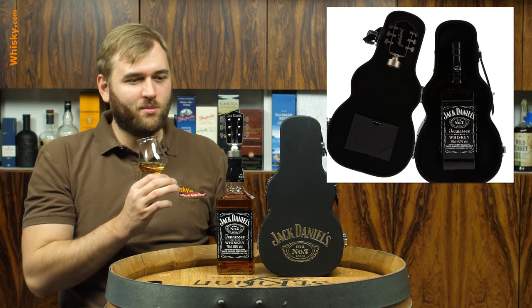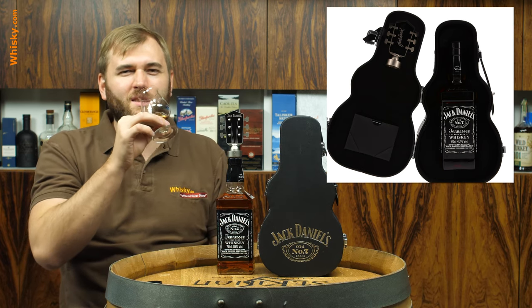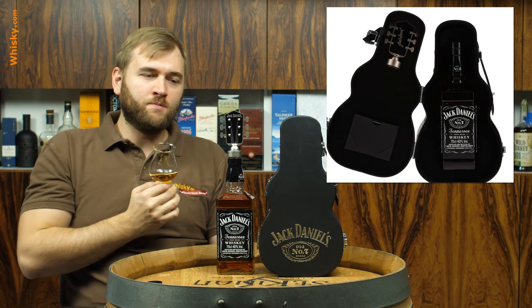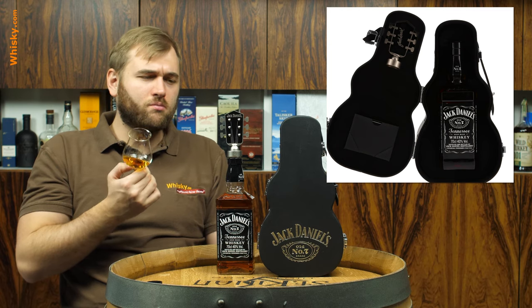So yeah, cool bottle, I really like it. Although the whole setup is a bit more expensive — don't expect the price of the normal Number Seven plus a few bucks. In Germany it's around 70 euros. And just as expected, it's a smooth vanilla and caramel bourbon-style whiskey — well, it's a Tennessee whiskey, so it's a bit smoother than a normal bourbon. It has a really sweet caramel flavor but still quite a bit of oak, and it's incredibly round.